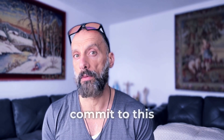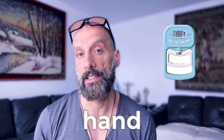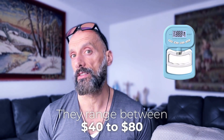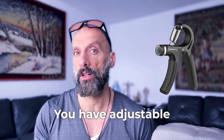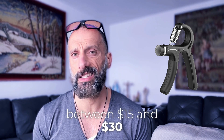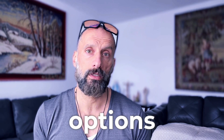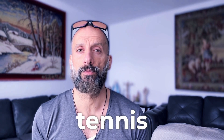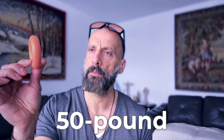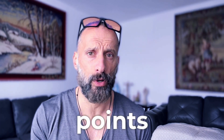You have several options to get started. Programmable digital hand grip devices range from $40 to $80 and give you exact readings to guide your workouts. Adjustable grip strengtheners cost $15 to $30 — simple but effective. DIY options like a partially inflated blood pressure cuff or tennis ball can work for zero to five dollars. Or you can use something like what I have here — a 50-pound pressure grip that does the job perfectly for only a few dollars.